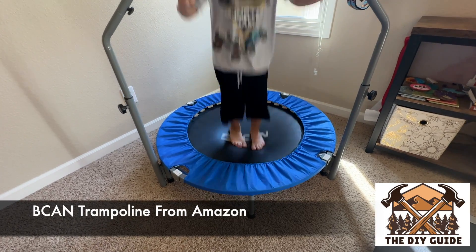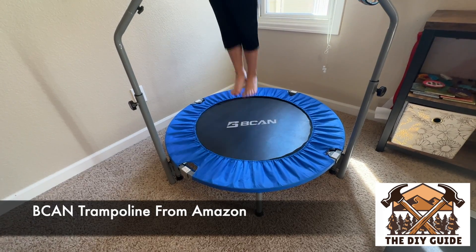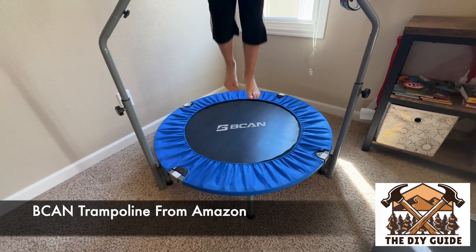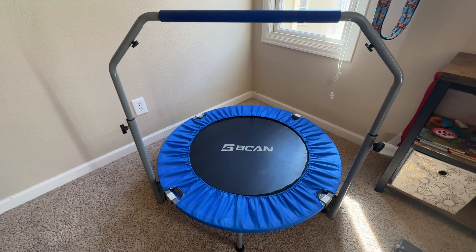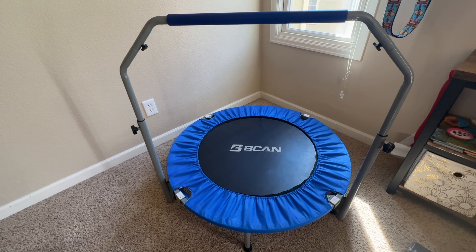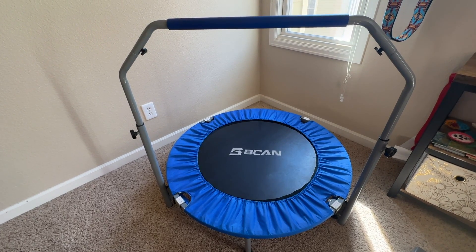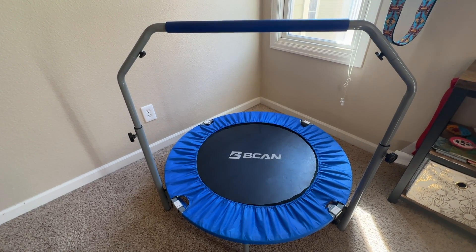Check out this mini trampoline we got on Amazon. This is the 40-inch Beacon trampoline and it can hold up to 330 pounds. We used to have a Little Tykes brand trampoline similar to this, but it could only hold up to 60 pounds. So when they wore that one out, I knew we had to get something different that could hold a larger amount of weight.